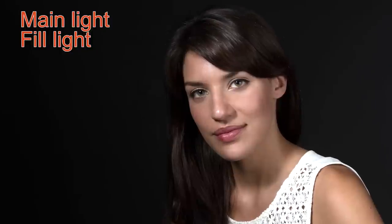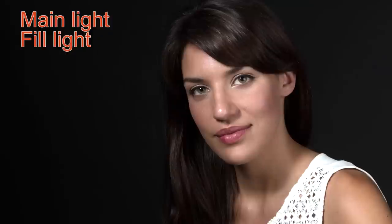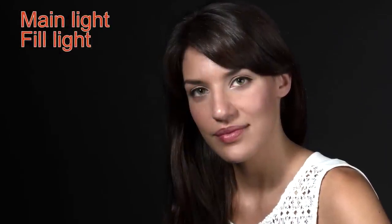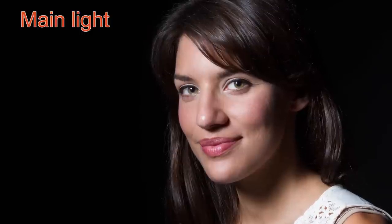I'll turn on this fill light and take a second picture with it on. As you can see, by adding fill you still have some of that dramatic light and you can still see the effect of the main light, but it's much more of a traditional portrait. You control how much fill there is — the more fill you have, the softer and more traditional the portrait will look. With no fill you get deep and intense portraits, and with plenty of fill you get a softer, lighter mood.